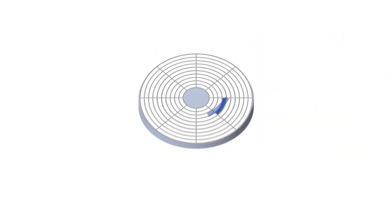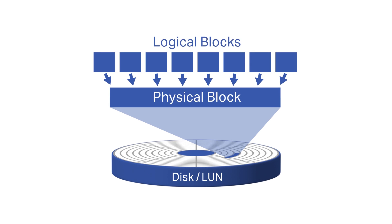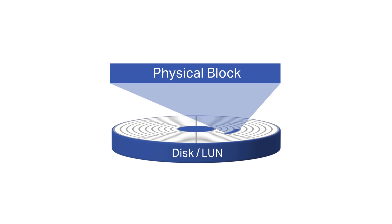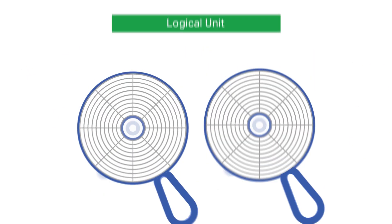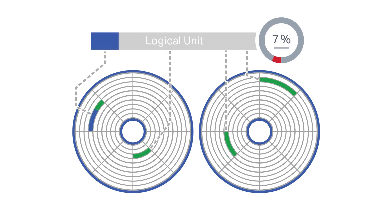A logical unit, often referred to as a LUN, is composed of data across portions of multiple physical drives, but the user sees this as one logical unit. Blanco LUN Eraser allows you to securely erase this logical unit by targeting and sanitizing the data allocated across the physical drives.